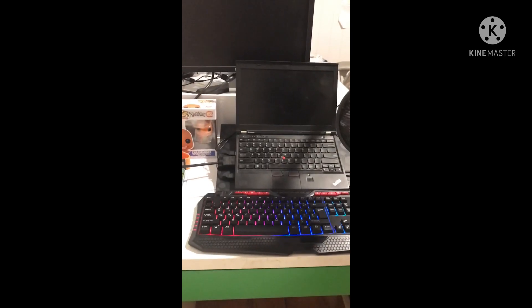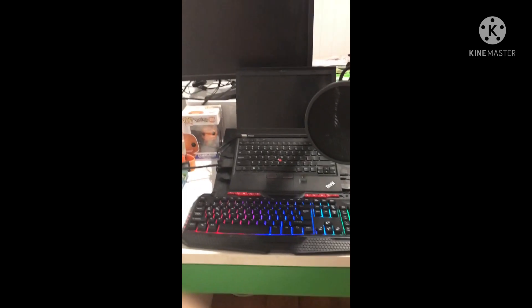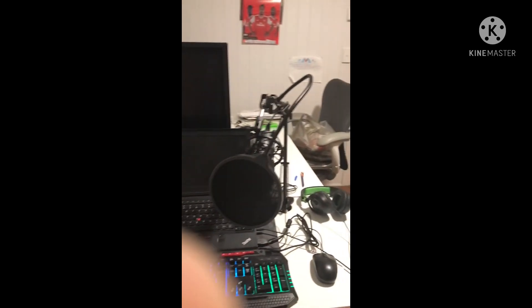Oh my god. Stay tuned for more videos using this gaming setup. Hope you guys enjoy the next videos. Tomorrow is coaching on hot gold randomizer. See you guys tomorrow. Peace, bye, thank you!